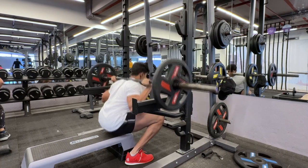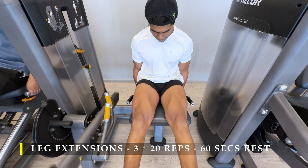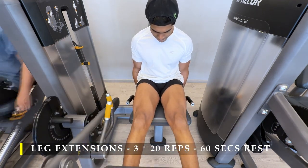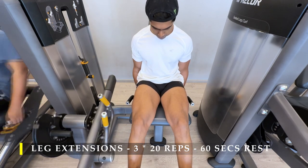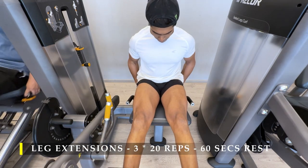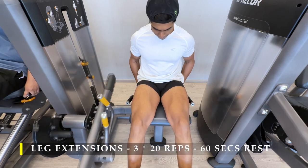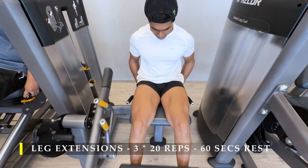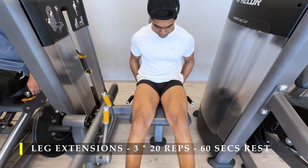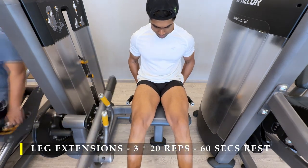After finishing squats, we move on to machine-based exercises — starting with leg extensions. Just to digress briefly: a hack squat machine would be ideal if you have a butt wink problem, to still train a compound squatting movement. Unfortunately my gym does not have that equipment, so I have to keep pushing on barbell squats.